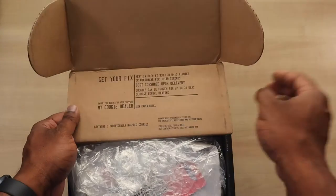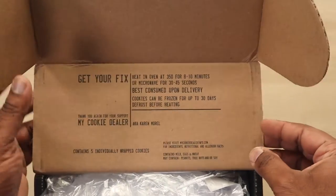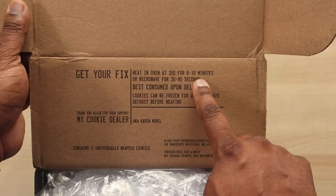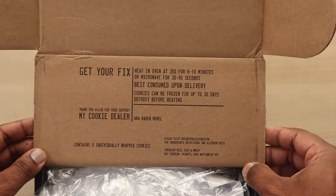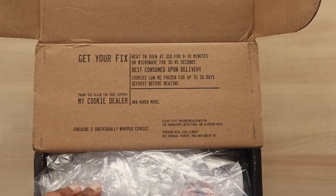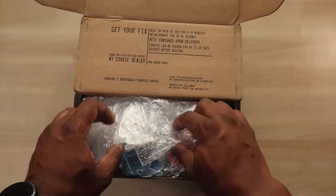The first thing you can see inside — I'm zooming in a little bit — it says 'Get your fix: heat in the oven at 350 degrees for 8 to 10 minutes, or microwave for 30 to 45 seconds. Best consumed upon delivery.' So this gives you an idea of how to reheat these cookies and when to eat them for the best taste.